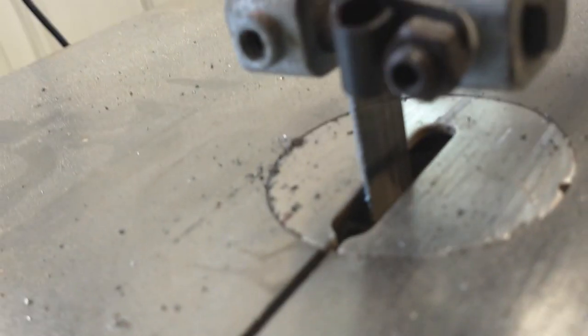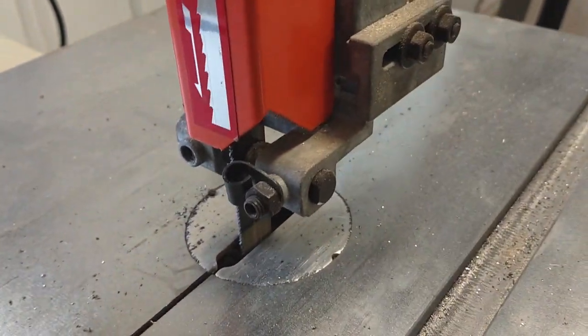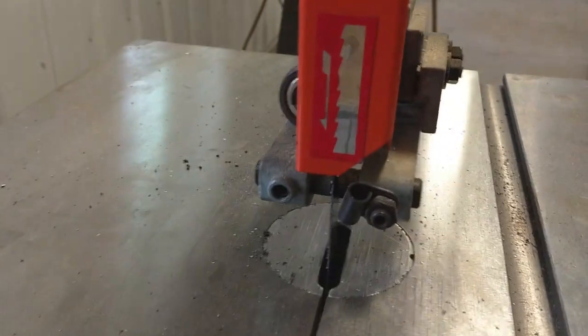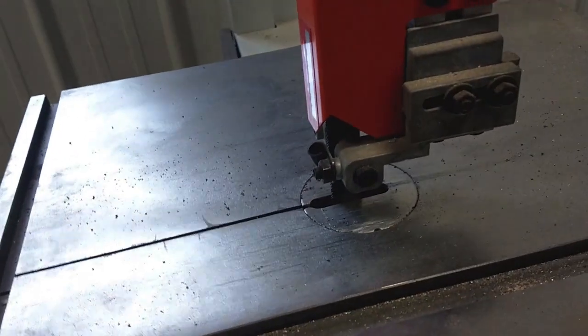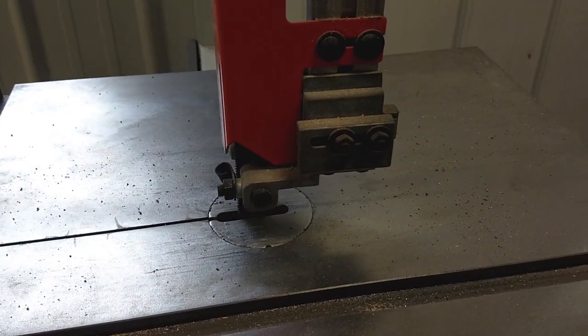In addition, when it rocks, if you look at the saw blade, the whole thing moves in the table. I don't know if you can see what I'm trying to say. There — maybe you can see it there.